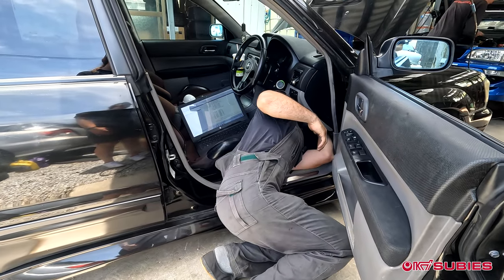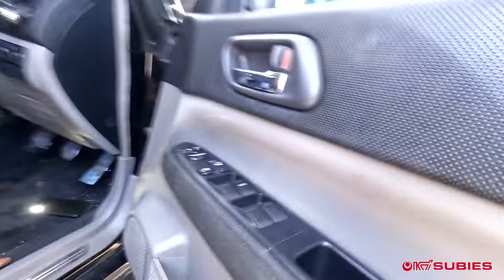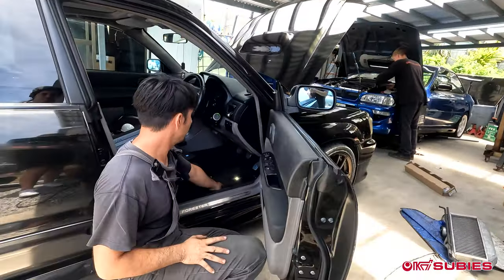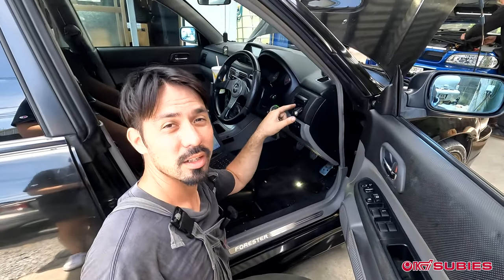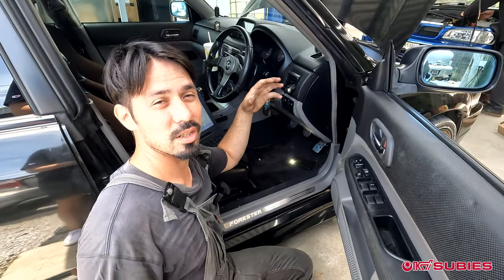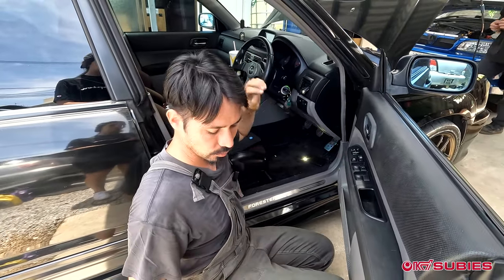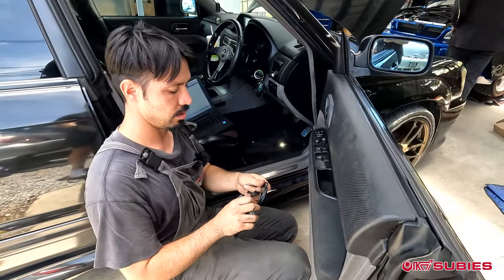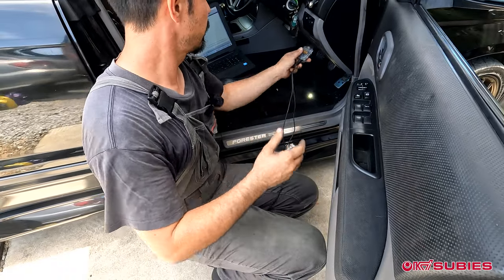Now I'll plug everything up. The jumper is plugged in and the green connectors are hooked up. When the green connectors are plugged in, as you've seen in our diagnostics videos, you'll hear the relays — fans and relays start working. You need those green connectors plugged in to pull the ROM. Now let's take the Tatrix cable and plug it in.